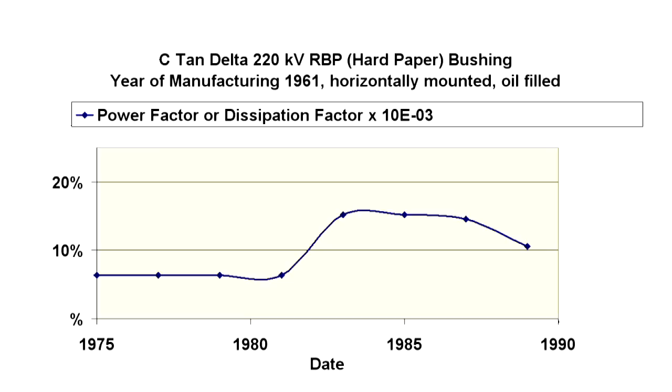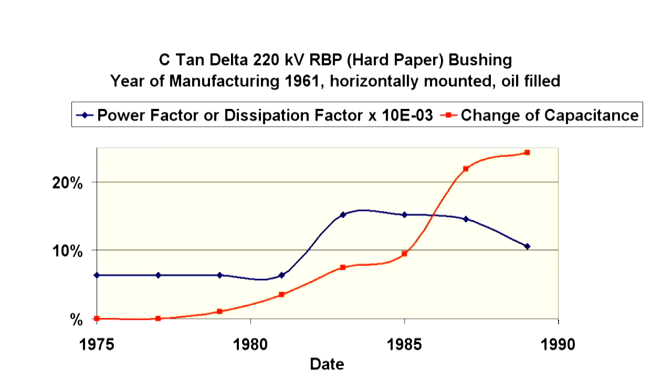The graph displays the progression over 15 years. Between 1981 and 1983, the dissipation factor rose considerably, and between 1987 and 1989 it declined again. The capacitance values curve shows why: the strong incline between 1985 and 1987 by almost 25% shows that partial isolations between capacitive layers had been short-circuited.